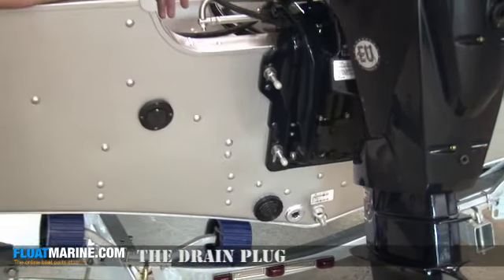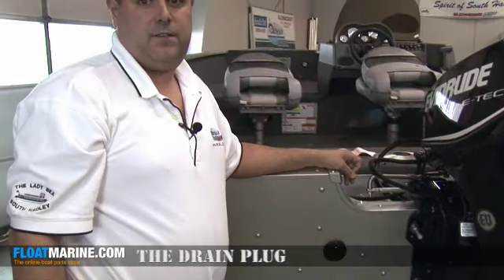Also, be sure to check your fuel level to make sure you have enough gas to go boating for the day.